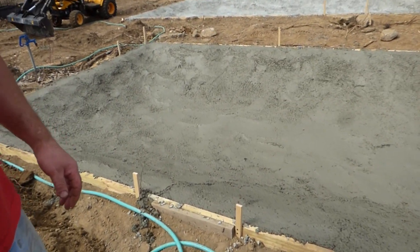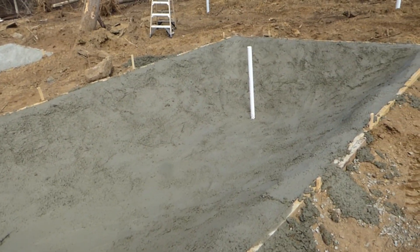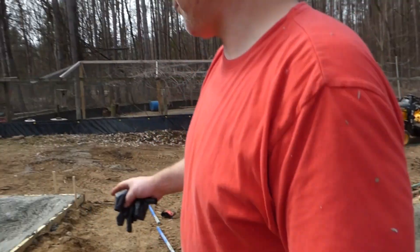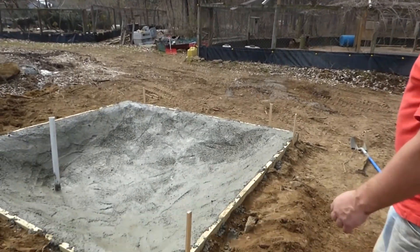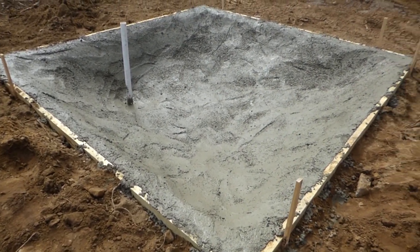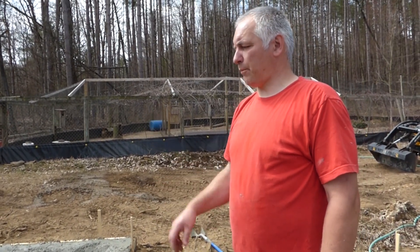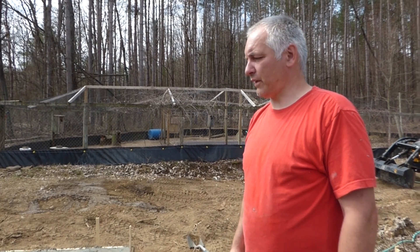This pond is 12 by 30. We've got a 2-inch drain going to a 4-inch drain, and then we've got a smaller 10 by 10 pond over here with the same setup — a 2-inch drain going to a 4-inch. In a couple of hours we'll pull that pipe out just to make sure the concrete hasn't stuck the plastic together.